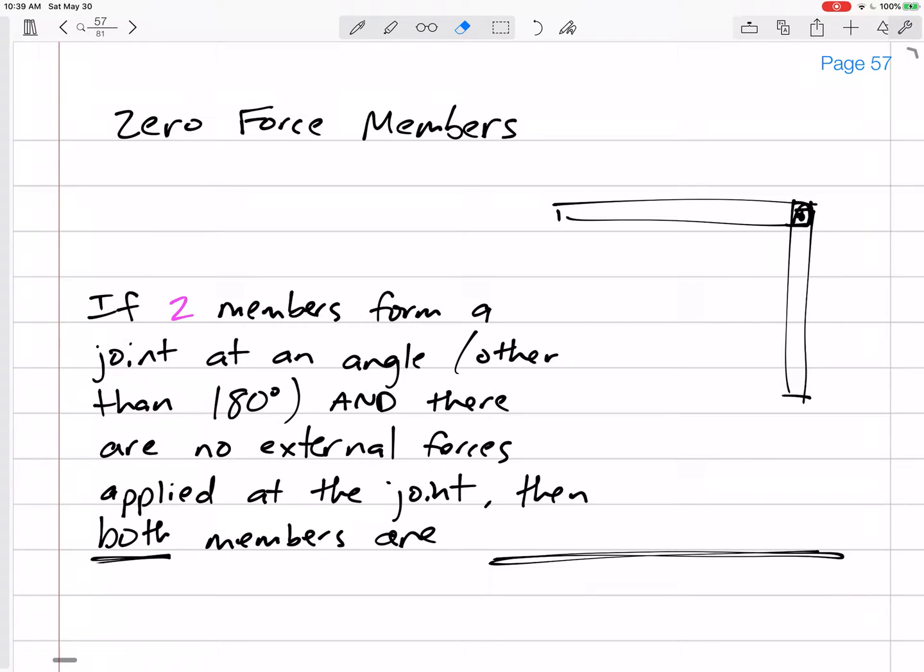Let's talk about zero force members in a truss. In a truss, if you have two members that form a joint — like this one right here — let's say this is joint D.